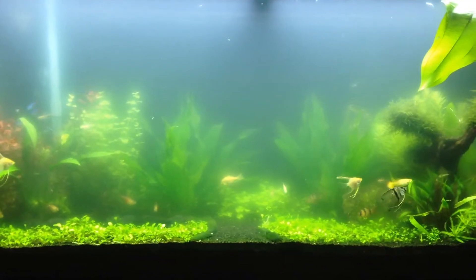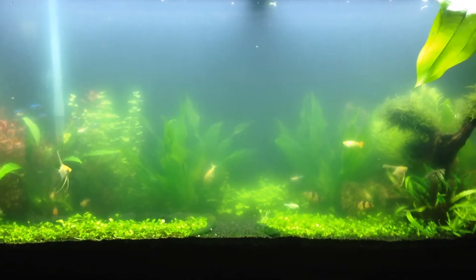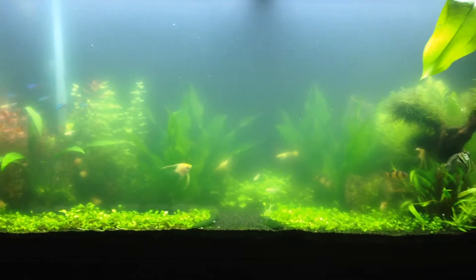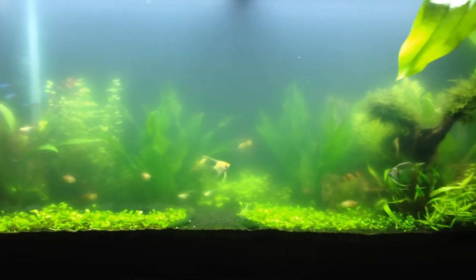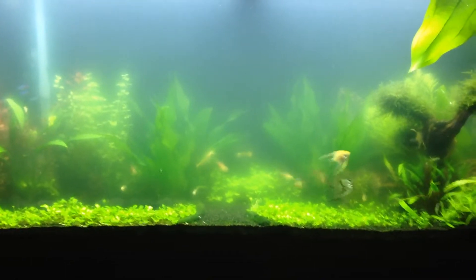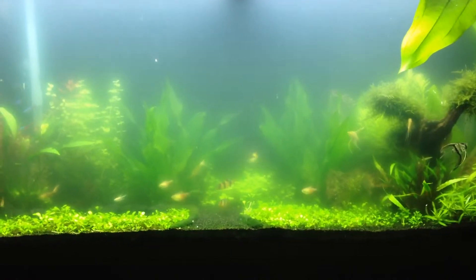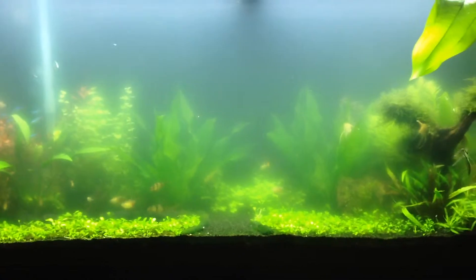I have done water changes, which I shouldn't have done, because when the bacteria blooms they need to settle down. There's nothing bad harming the fish and the plants — they're all healthy and growing and still showing color, but the water is cloudy.